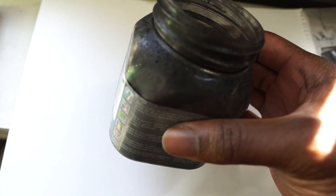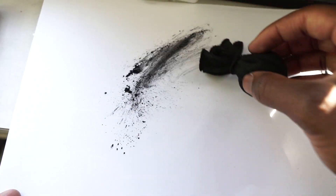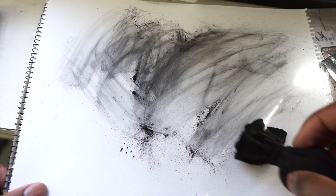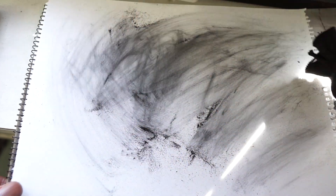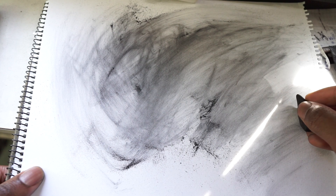Now about that secret from earlier — let me show it to you. Firstly, you'll need charcoal powder. You dip the back end of the sachet into the powder, and with that you can create these cool painterly effects and strokes. This is how I create background work. Then I get my kneaded eraser, which goes hand-in-hand with the sachet to create these strokes and textures.